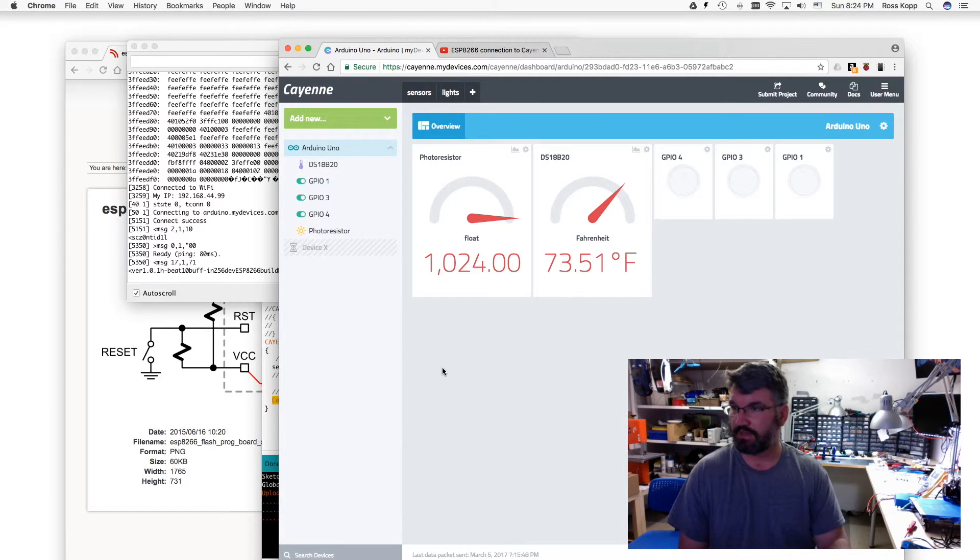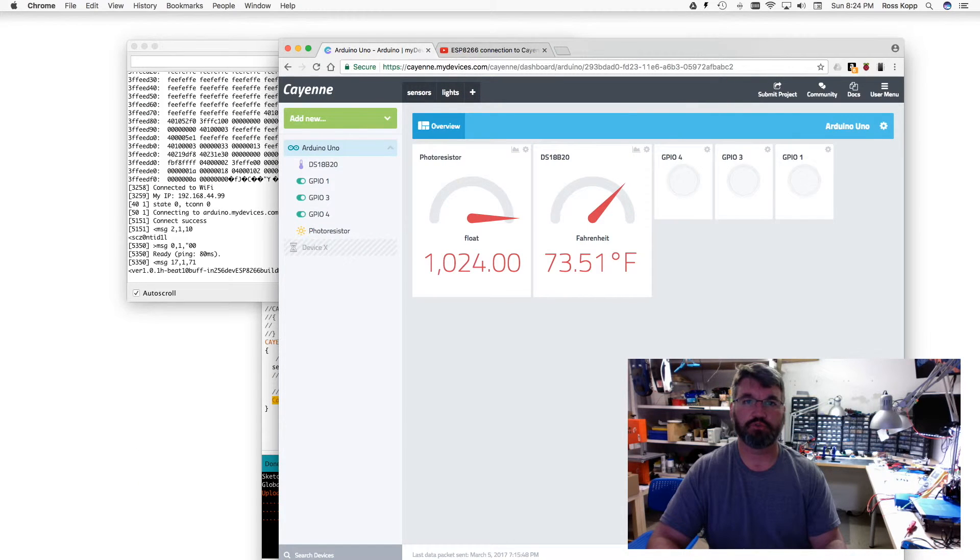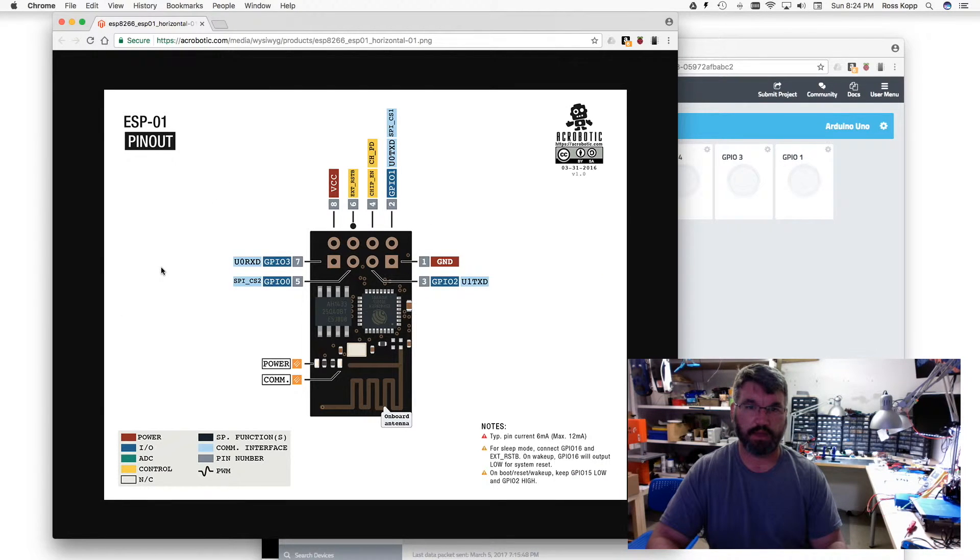So that's pretty much it - we solved the problem. Just to recap: this is the wiring diagram you need to follow if you want to flash the ESP-01. These resistors - I use 1Ks or 2.2Ks, either way it works fine. For the programming chip enable, you can actually use a jumper wire - you don't have to have a switch or push button. Do make sure that you use 3.3 volts. I'll have the pinouts posted in the comments section so you can have them as a diagram - I have all of them, so it's nice to have.